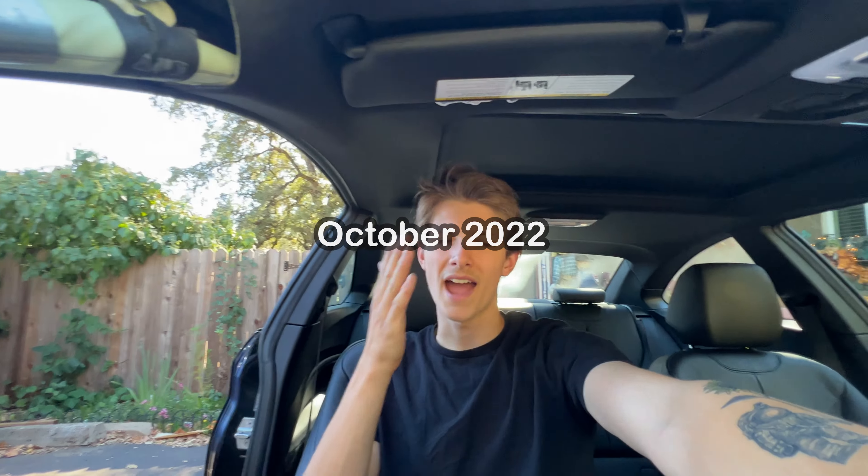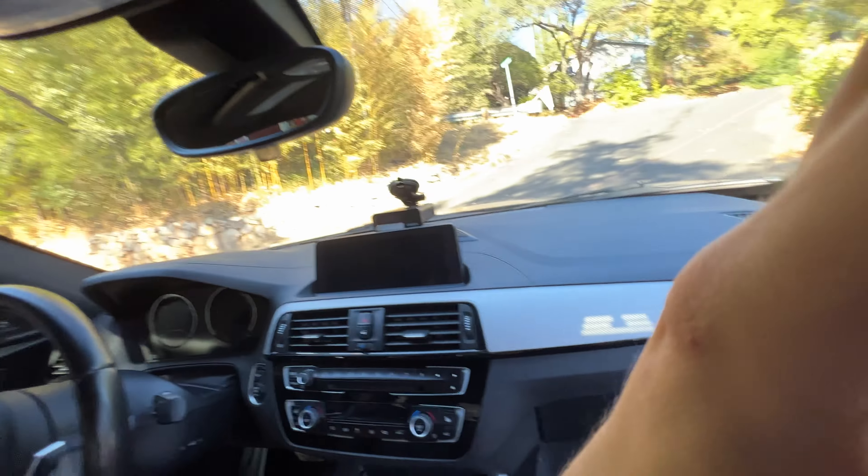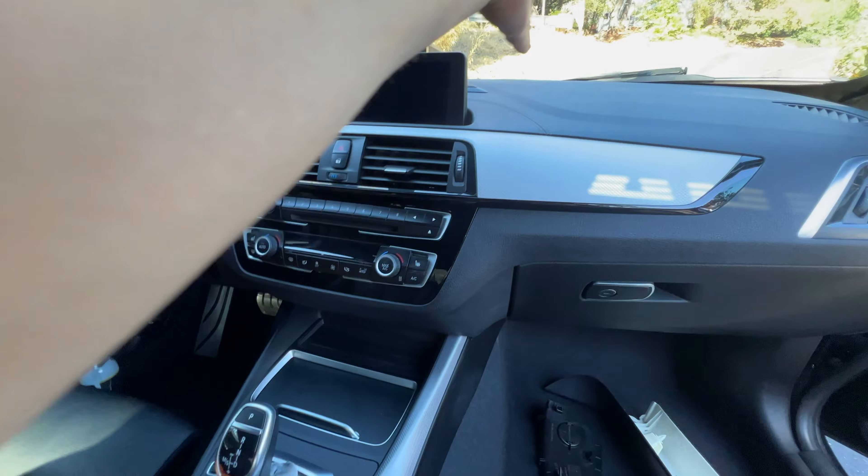I just picked something up for the BMW that was an absolute necessity — one of the Uniden R7s. I don't have any tickets and I want to keep it that way, so I picked this bad boy up. I think the move is to try and wire it into the car nicely, because obviously we can have the wires kind of sitting down here, but that looks like trash.